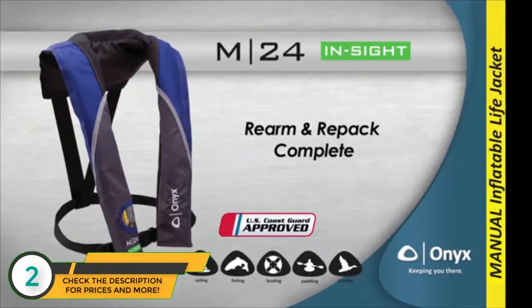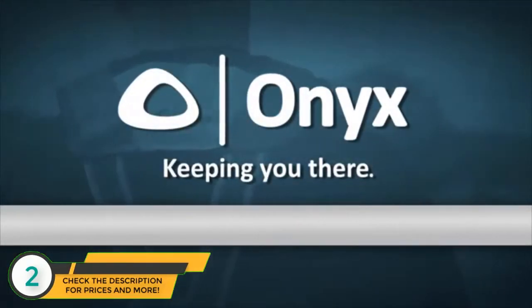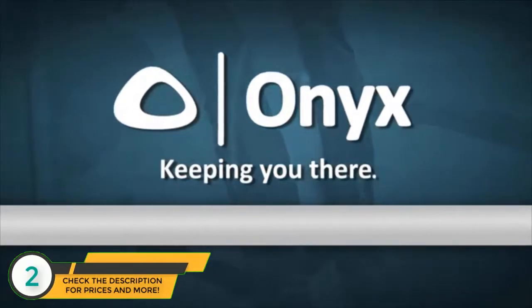That's it! We have now successfully rearmed and repacked the Onyx M24 InSight Inflatable Life Jacket. Onyx Inflatable Life Jackets — because the most effective life jacket is the one you'll want to wear.